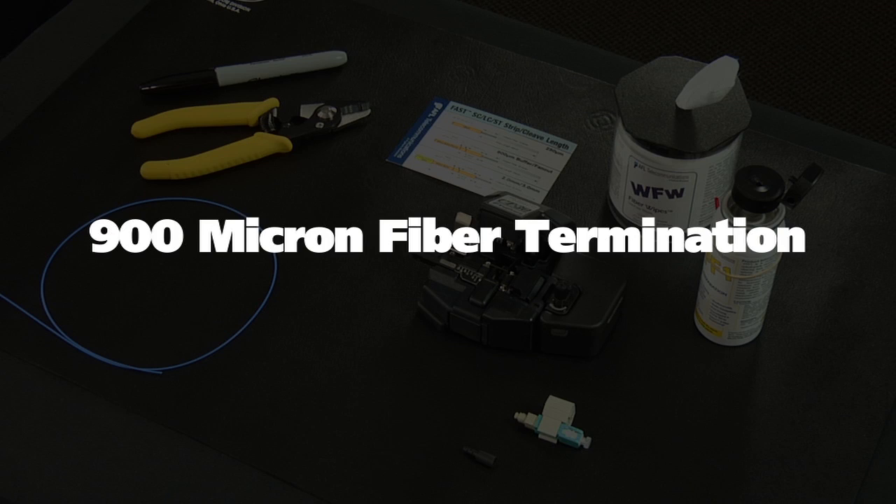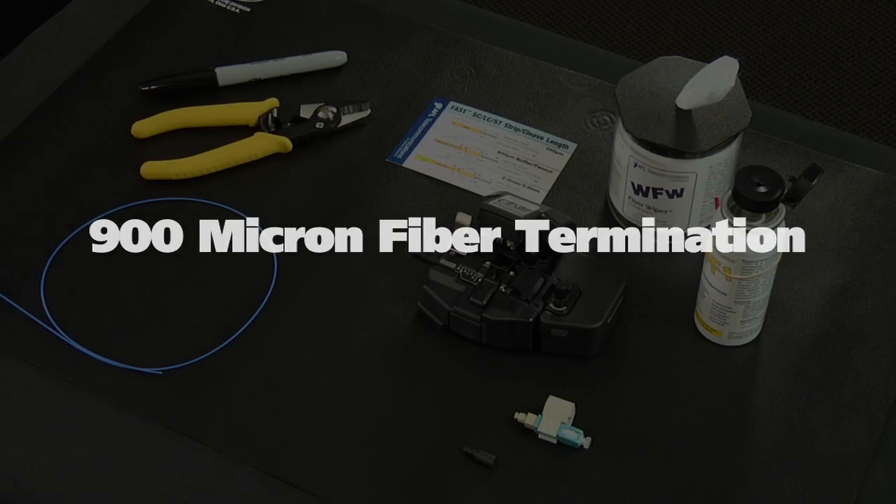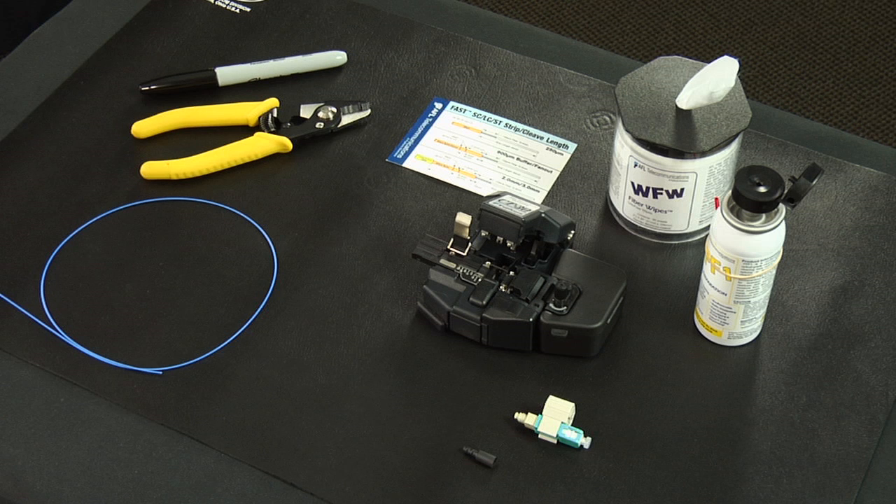900 micron fiber termination. The components and tools required for installation are: fast SC connector assembly, a 900 micron boot, a fiber stripper, a CT30A cleaver, fiber prep fluid, lint-free cloth wipes, a marker pen, and a strip template.